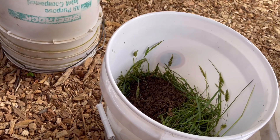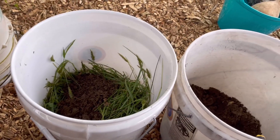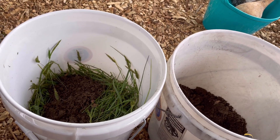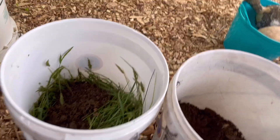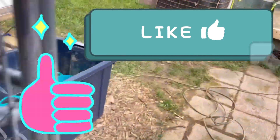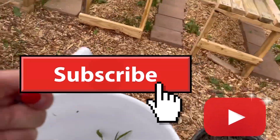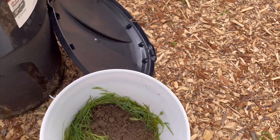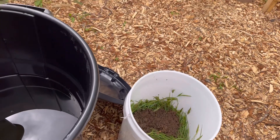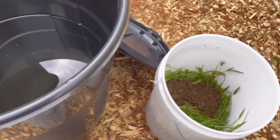We're going to take the bucket over and top it off with rainwater. Like I said, it's all natural and has a lot of good potent stuff in it. Let's take it over here, fill it with water, and stir it up. I'm going to move the lid — I've already written on it what this is — and hang on to my phone so I don't drop it in the water.